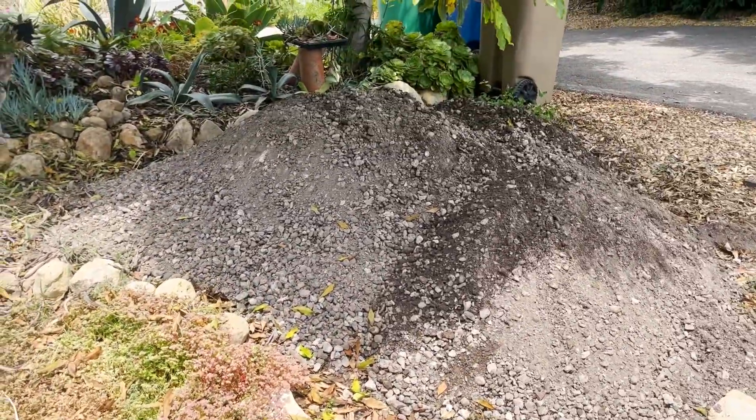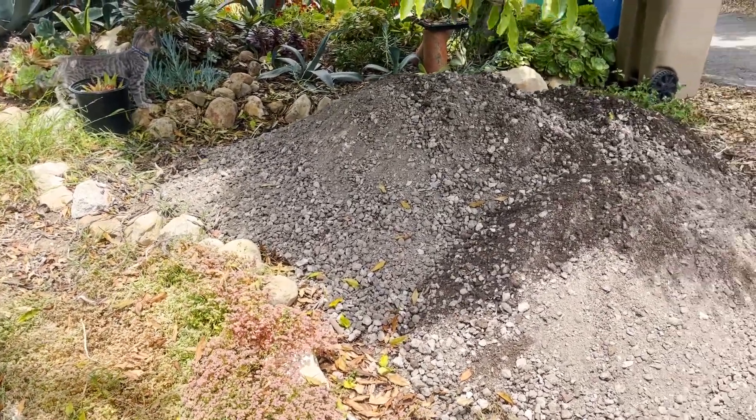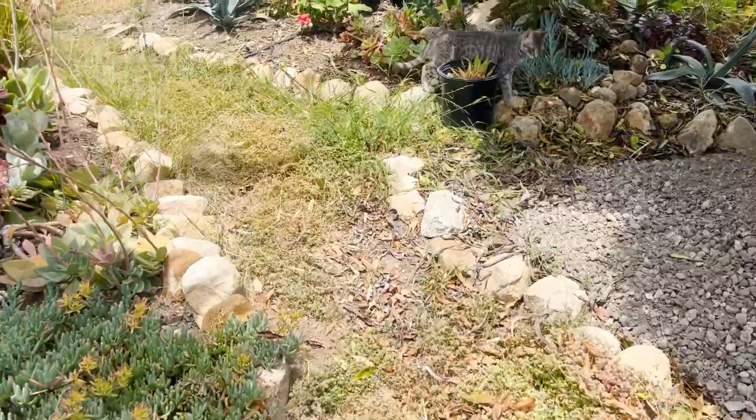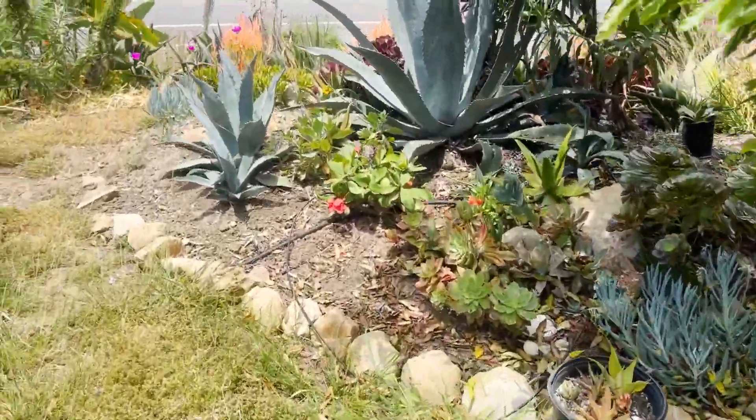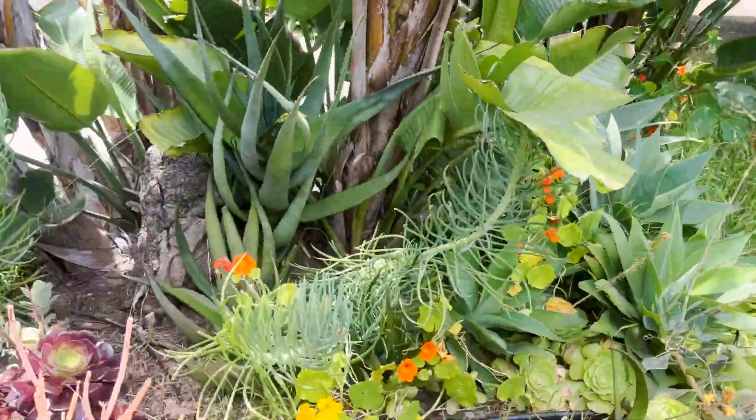We have a giant rock pile — that was for another project. It's been in the driveway for like two months. We're now moving it to the front. Everything is just looking dry, overgrown, and needs a lot of work.